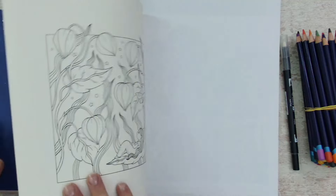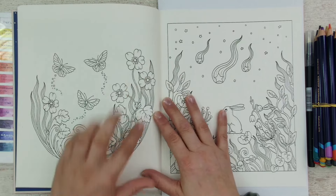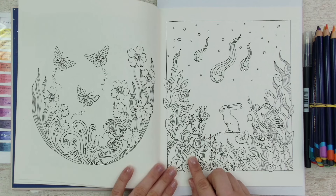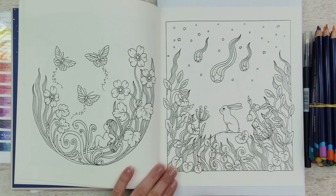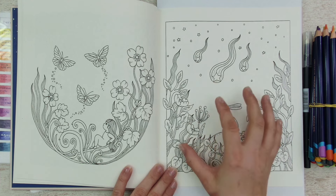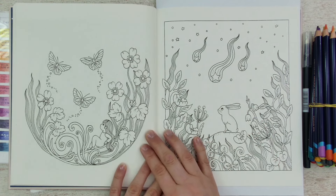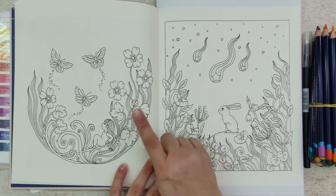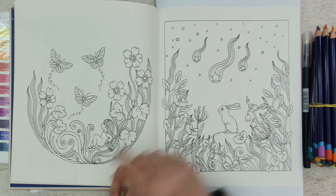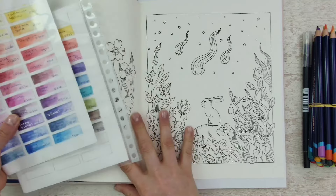I picked out already a page. First I picked out this one — I really wanted to color this one — and then I spotted the little bunny one and I was like, yeah, I want to do this one. Because I like to add a black background to the page and make my Inktense colors pop very bright. I think I'll go for this one and color the other one in the future because it's really cute. For now I will color this one, so let me put out some of the pencils.